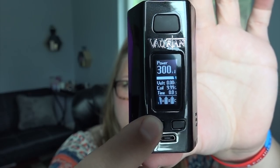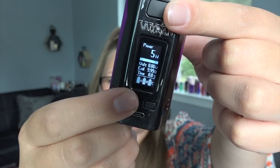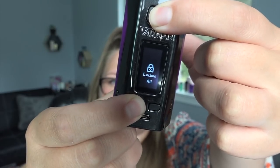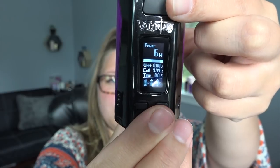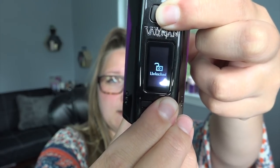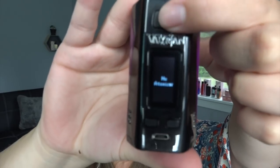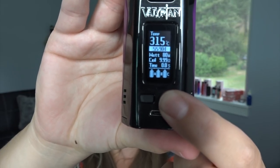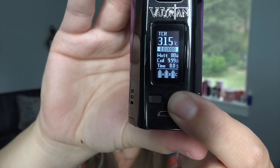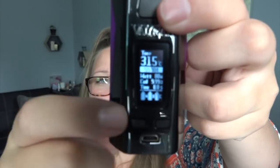Holding the fire button and the minus button at the same time locks your device — you can't fire it or adjust wattage. Pressing fire and plus together locks just the plus and minus buttons, so you can still fire but can't adjust. Press and hold plus and minus again to unlock. To switch between wattage, TC, or TCR mode, press the fire button three times — you'll see 'Power' flashing. Use the up and down arrows to select wattage, temperature, or TCR (temperature coefficient of resistance) mode.